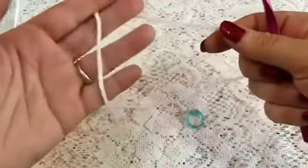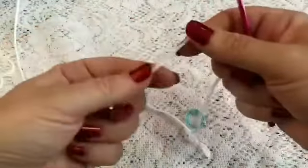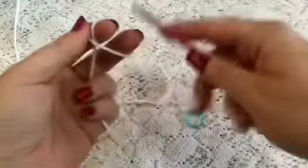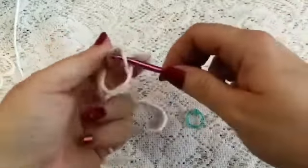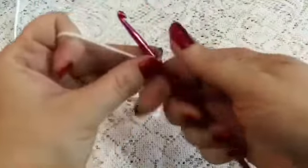For the muzzle, we're going to be using our white yarn and the 4.5mm hook, and we're going to start by doing a slipknot, and then chain 8.